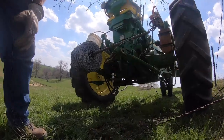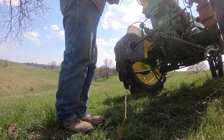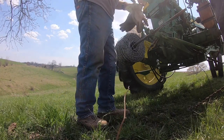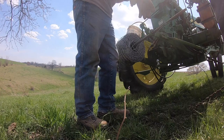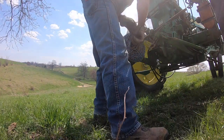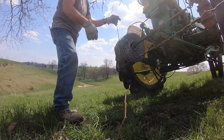Let's show a pretty easy way to learn how to splice barbed wire. I'm going to splice old wire that's a little rusty and brand new wire and we'll see how well I get along.